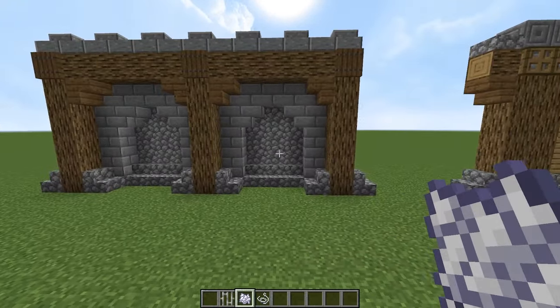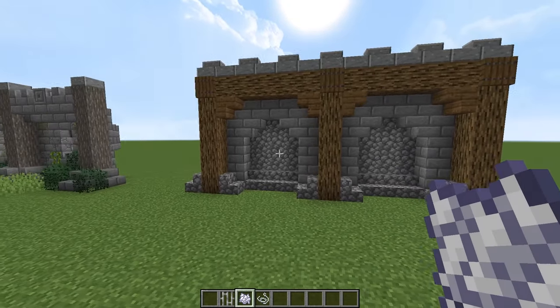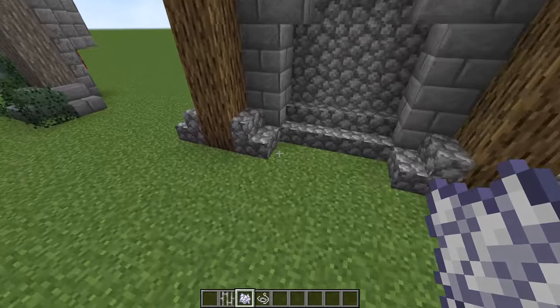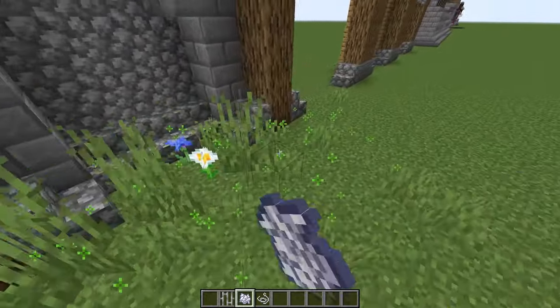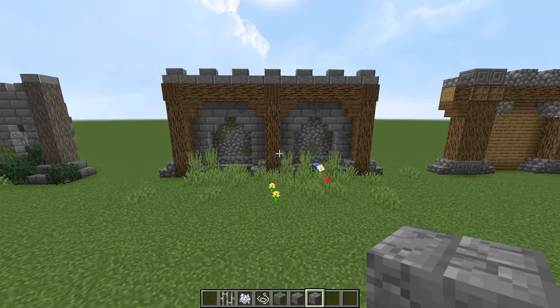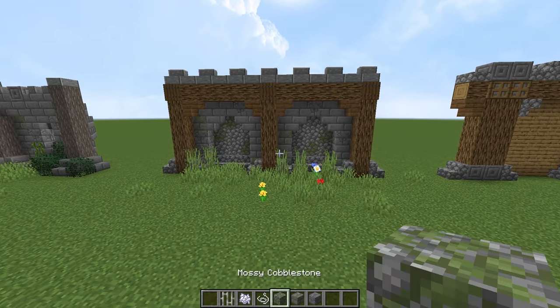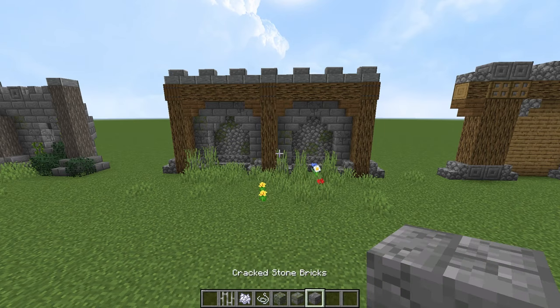As we move over here, this wall looks pretty boring. We need to add in some of the different blocks. We can place in some bone meal to start off — that will just bring it to life. Look how much better that looks already. And now look at it again with all the blocks replaced with the alternatives: the mossy cobblestone, the mossy stone bricks, and the crackstone bricks.